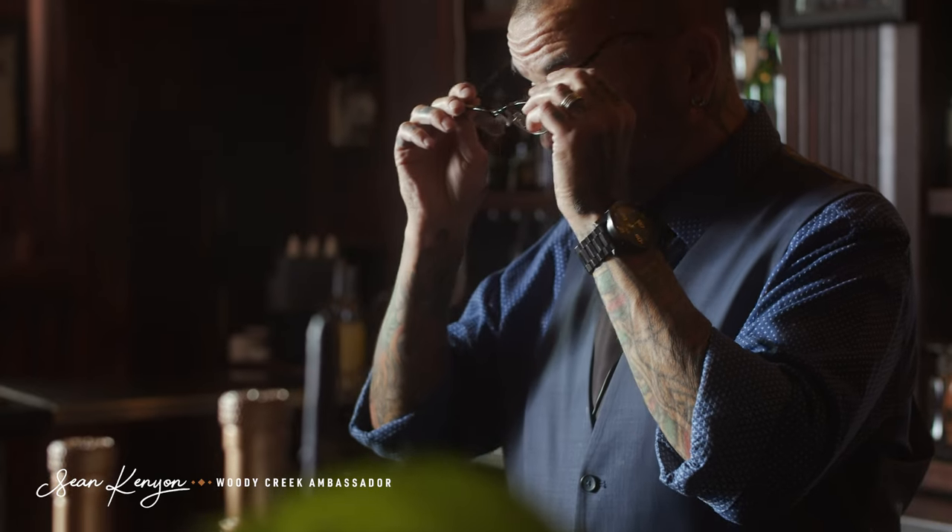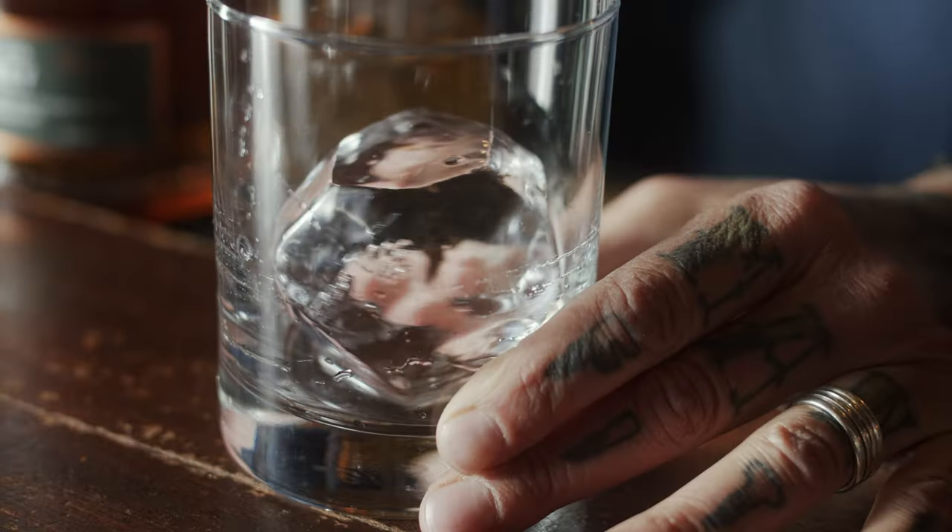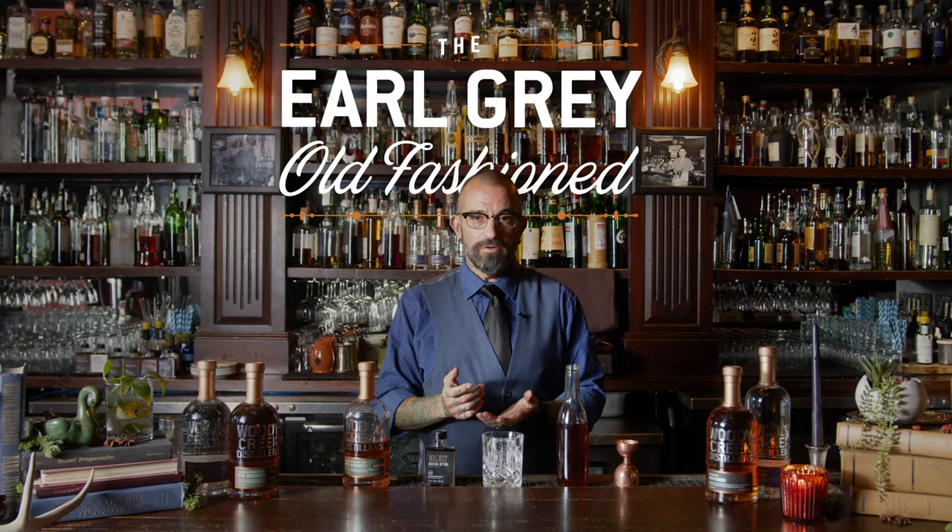My name is Sean Kenyon. I'm the National Brand Ambassador for Woody Creek Distillers and the bartender proprietor of Williams and Graham and Occidental in Denver, Colorado. Today we're going to make the Earl Grey Old Fashioned.